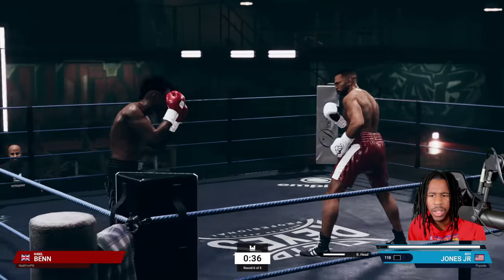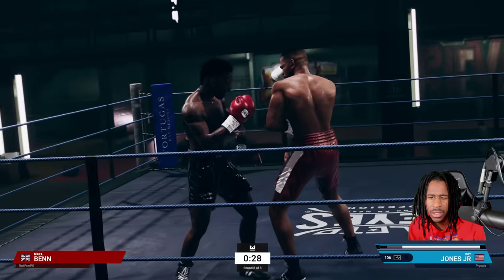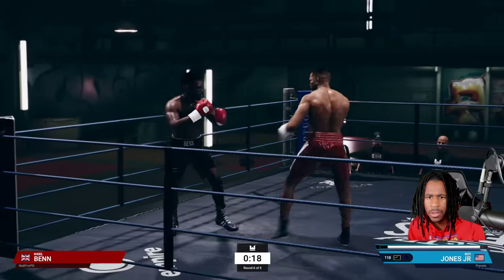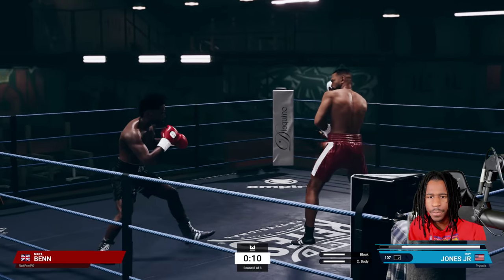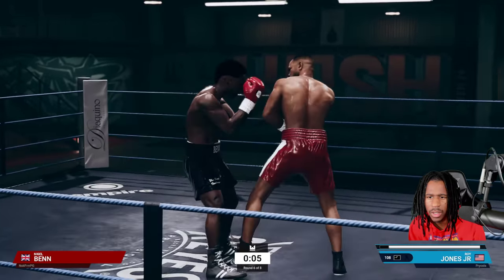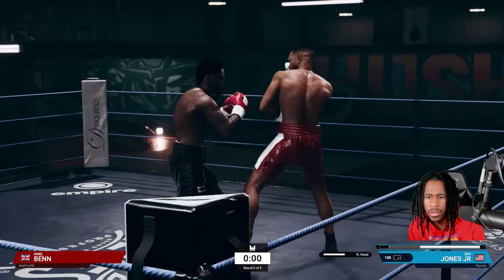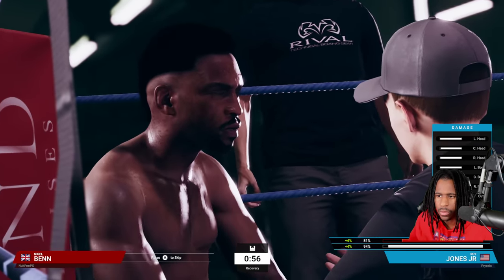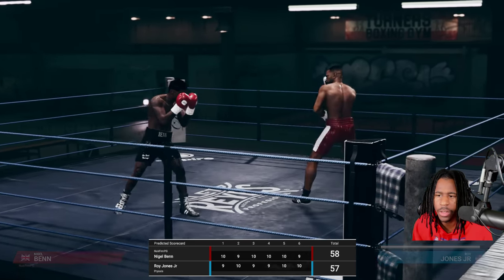This guy's playing a little bit better than he was earlier when he was just spamming a lot of punches. Nice jab. Let's see if we can catch him with something at the end. Good round.